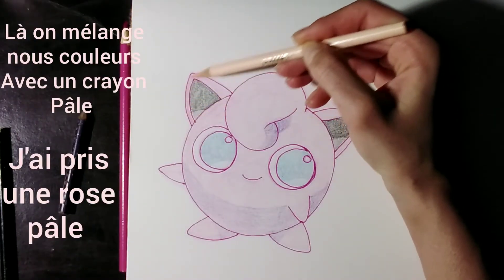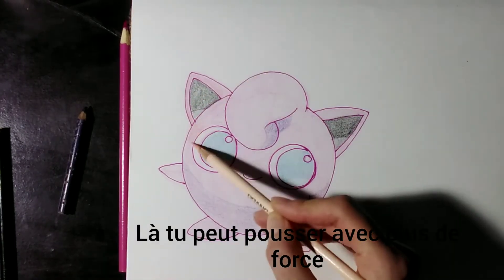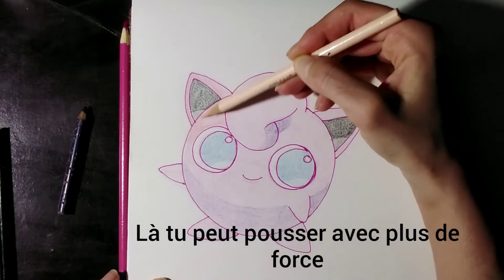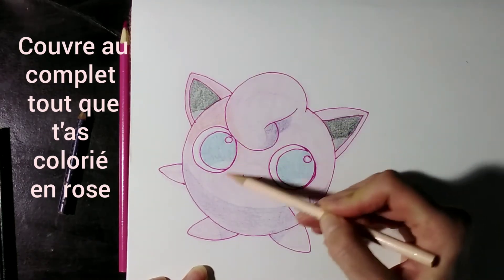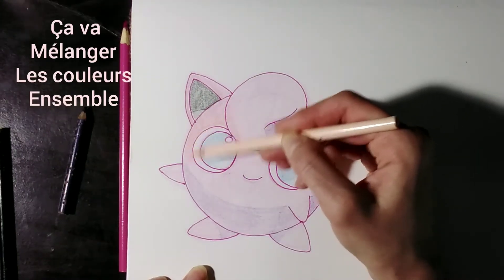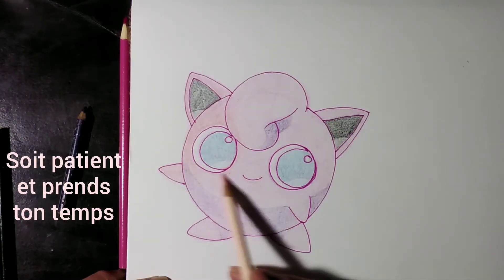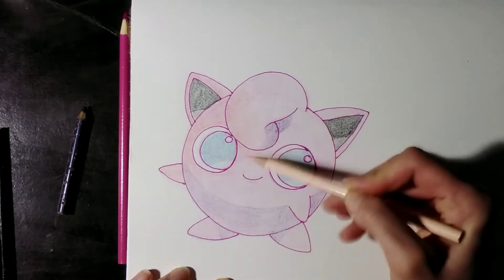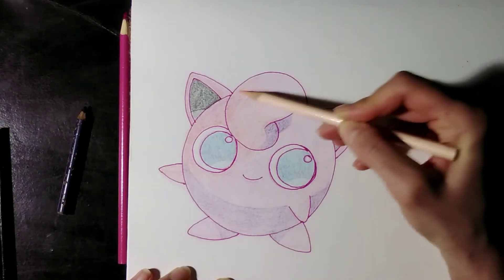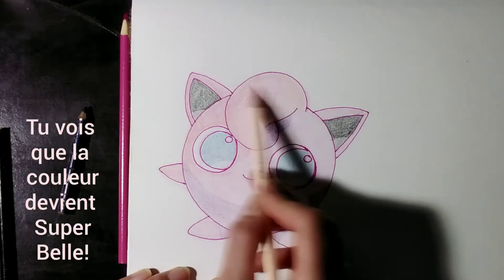Now we're going to blend our colors with a paler pencil — I used a pale pink. Now you can push a little harder. Cover completely everything that you colored in pink; this will blend all those colors together. Be patient and take your time. Cover the purple as well — see how that color becomes super beautiful.